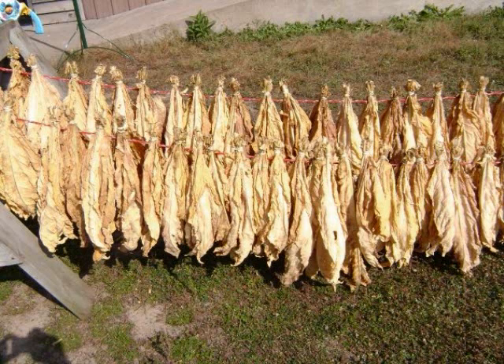In part one, I explained how to germinate your seeds and get them going. Part two, I told you how to plant them and how to maintain them, take off the suckers, do the topping, save your seeds, and other things. Now we're ready to harvest and cure and dry your tobacco and smoke it.